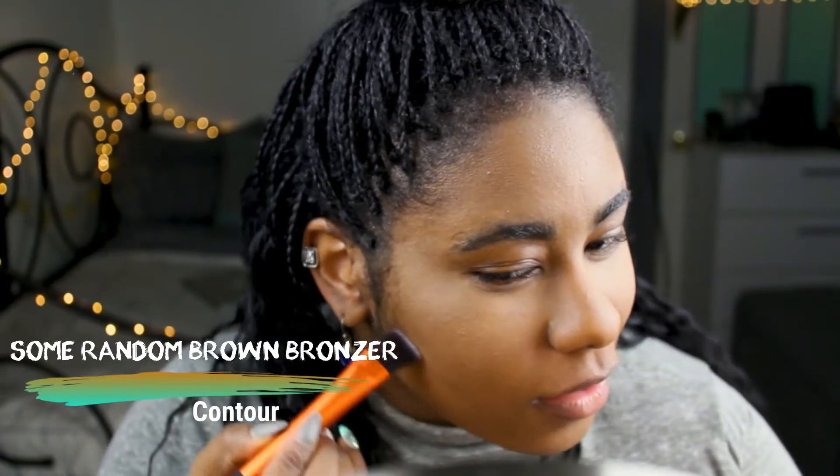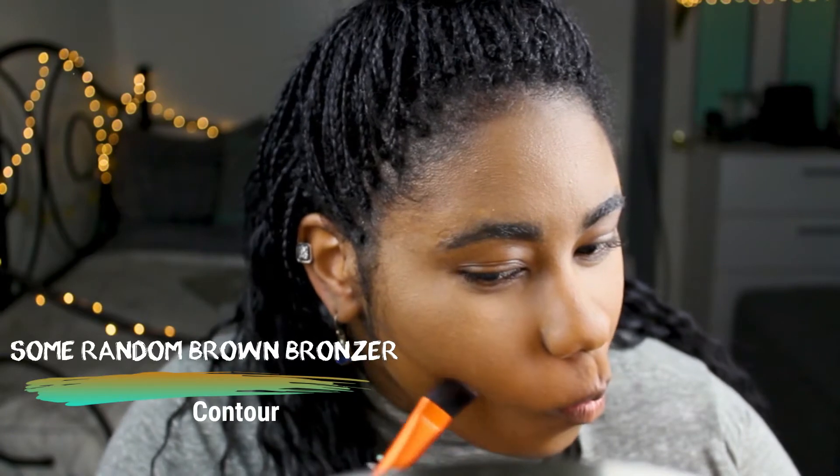Next I'm going to contour my face. I went a little heavier than expected on the concealer, so this is just to warm up my face.